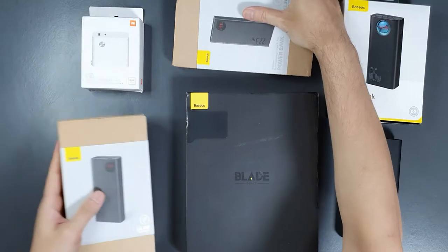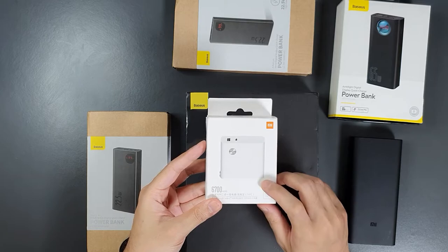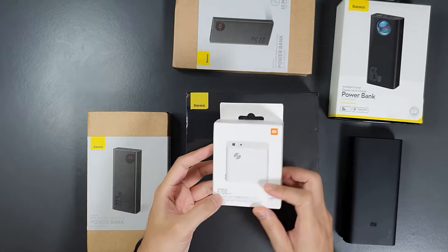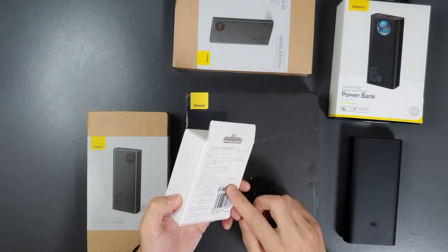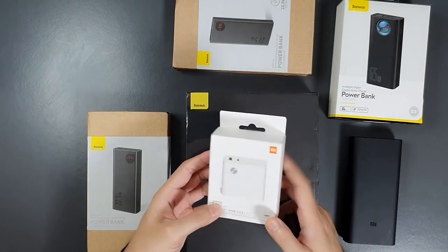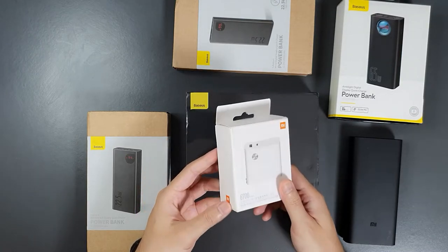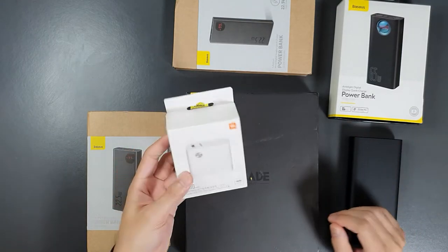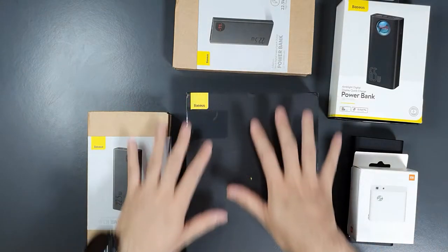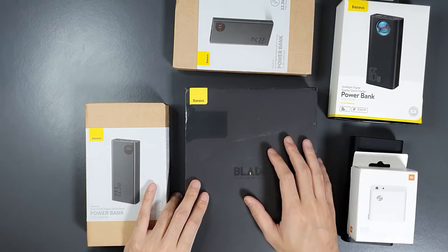I have already reviewed this Xiaomi power bank charger — a 67mAh power bank with an inbuilt charger giving 50W output with the charger and 18W from the power bank itself. I just wanted to show the different kinds of power banks I have right now. Now let's dive into the four power banks from Baseus, check their capabilities, and test whether the output matches their specified ratings.